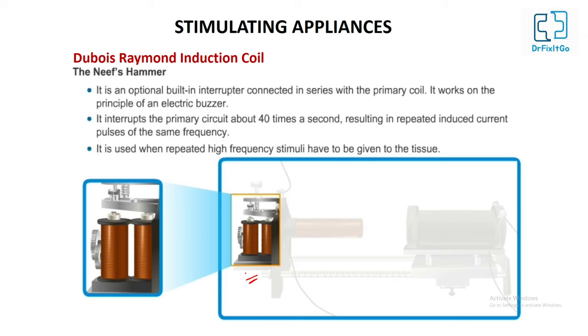The NIF hammer is a built-in automatic interrupter connected in series with the primary coil of the induction coil. It works on the principle of an electric buzzer or electrical bell. It interrupts the primary circuit about 40 times per second, resulting in repeated induced current pulses of the same frequency in the secondary circuit. It is used when repeated high-frequency stimuli have to be given to the tissue.